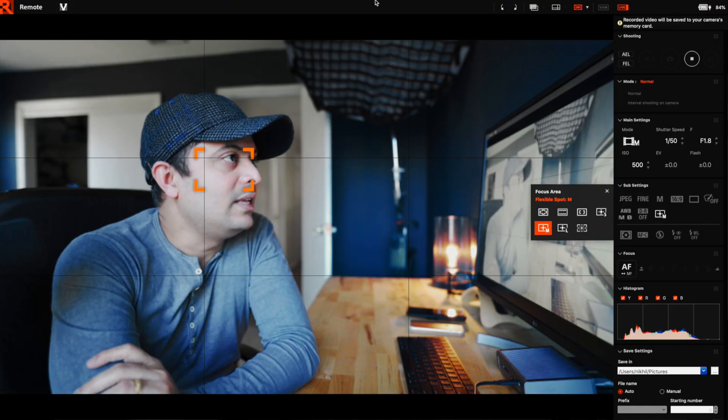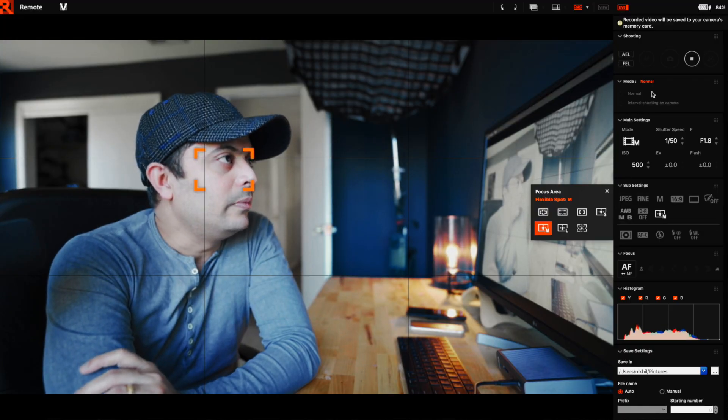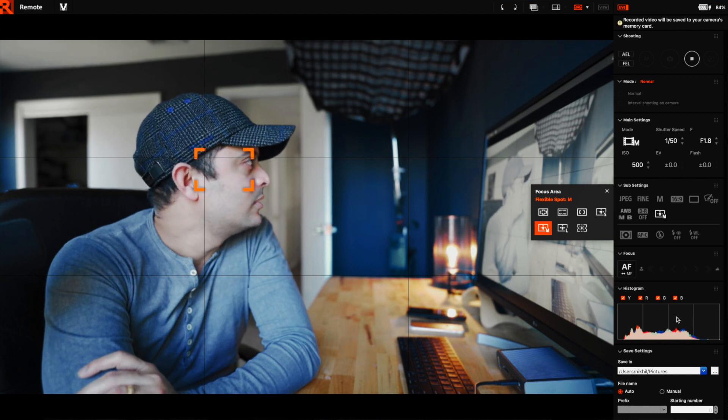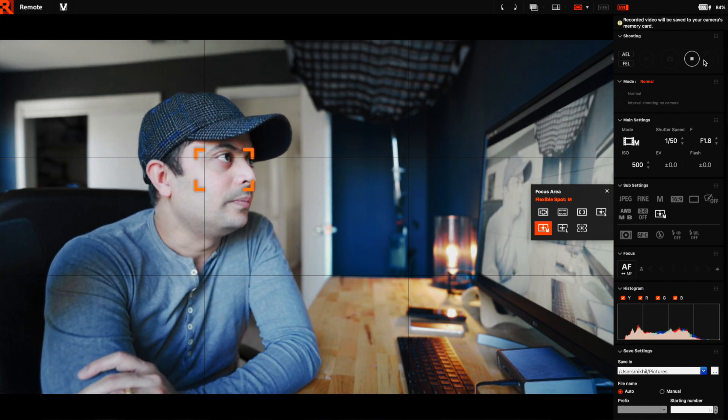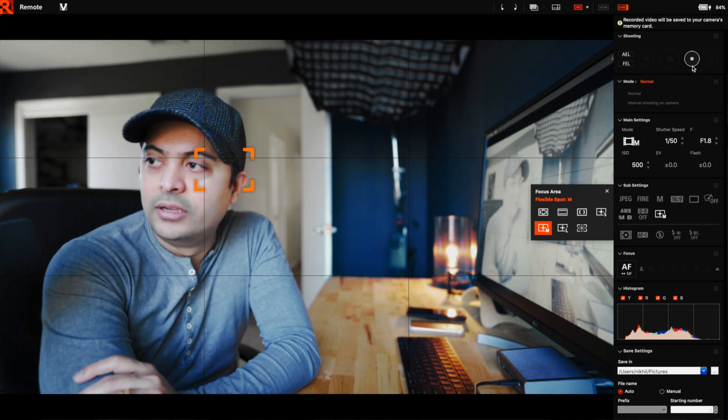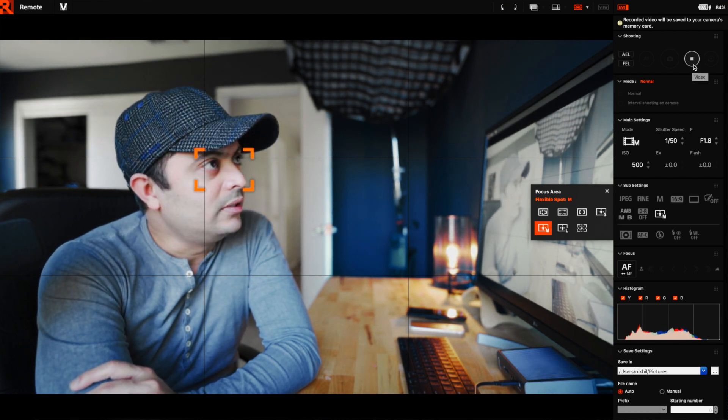The phone doesn't have all the controls I'm seeing here. The phone had minimum controls, but with the desktop app there are a lot more controls available. I can even stop recording right here using this.